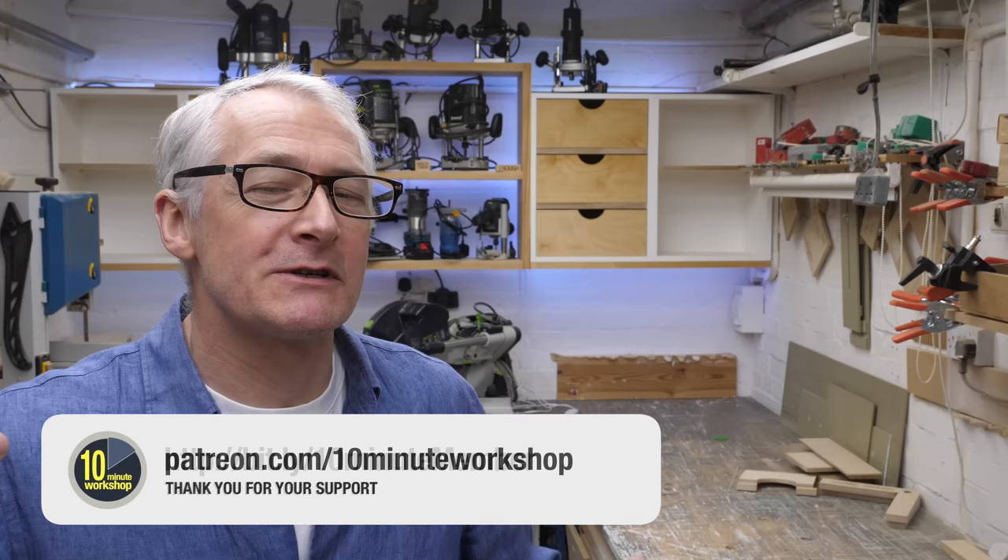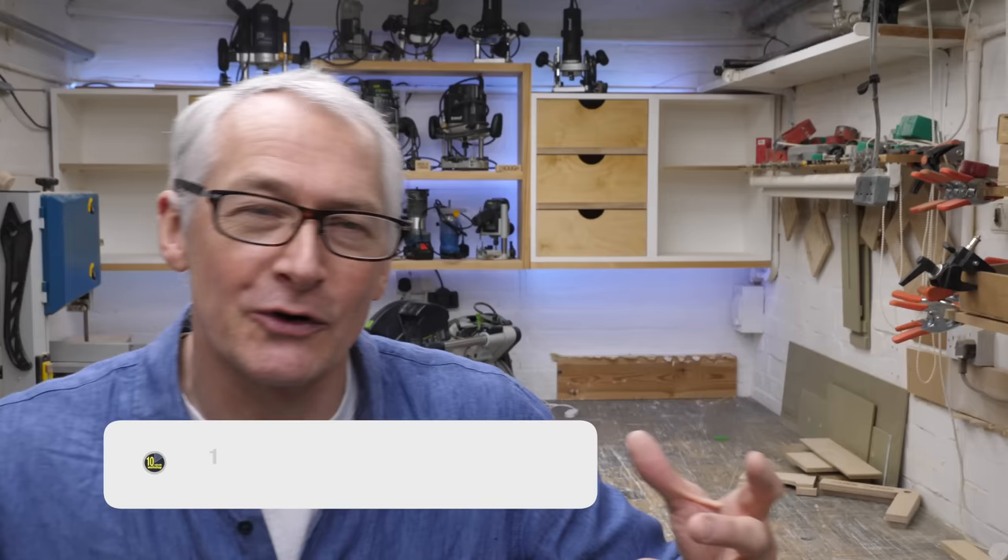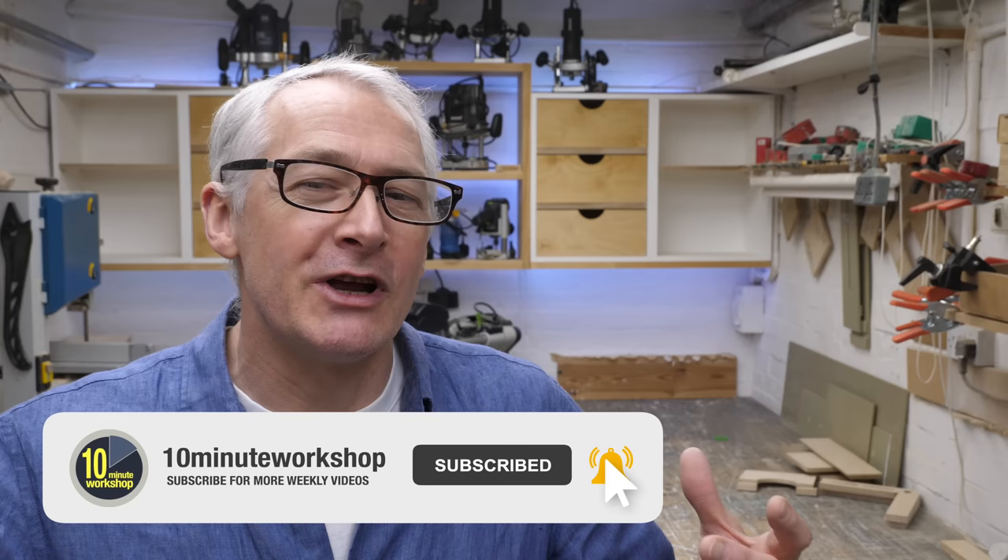I'll leave it there for this one. There are many ways to make plywood workshop storage boxes, but these work well for me and maybe they'll work well for you too. If you enjoyed the video give it a thumbs up or leave a comment below, and as always thanks so much to my Patreon pals and YouTube members for their amazing support. This is just the first step along a long workshop makeover road featuring in many more future videos. Thanks again for watching, stay safe, take care, and I'll see you next time.